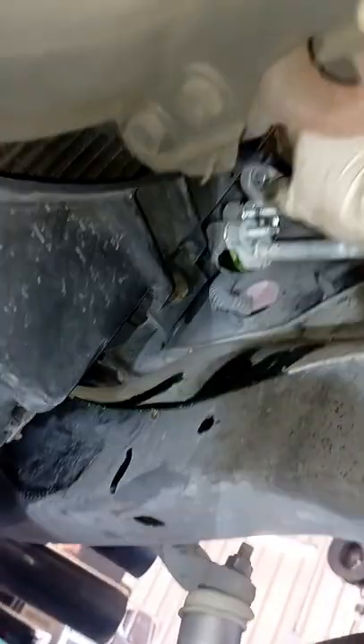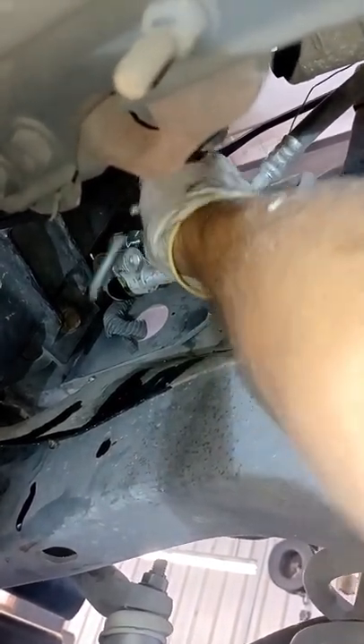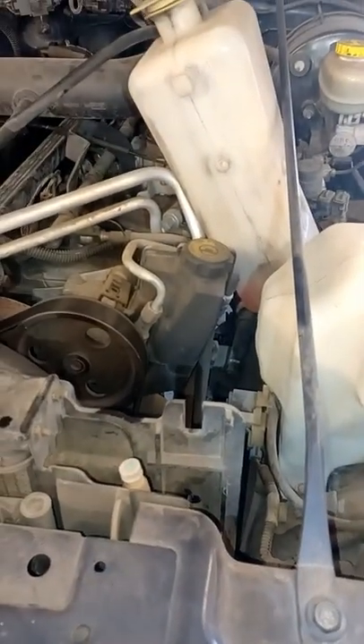Go ahead and take the two AC line studs out to make it a little easier. I went ahead and removed my coolant reservoir and took two of these fan shroud bolts off — one here and one down there — that way I can have more room to get to these three bolts right here, rather than trying to fight with them.